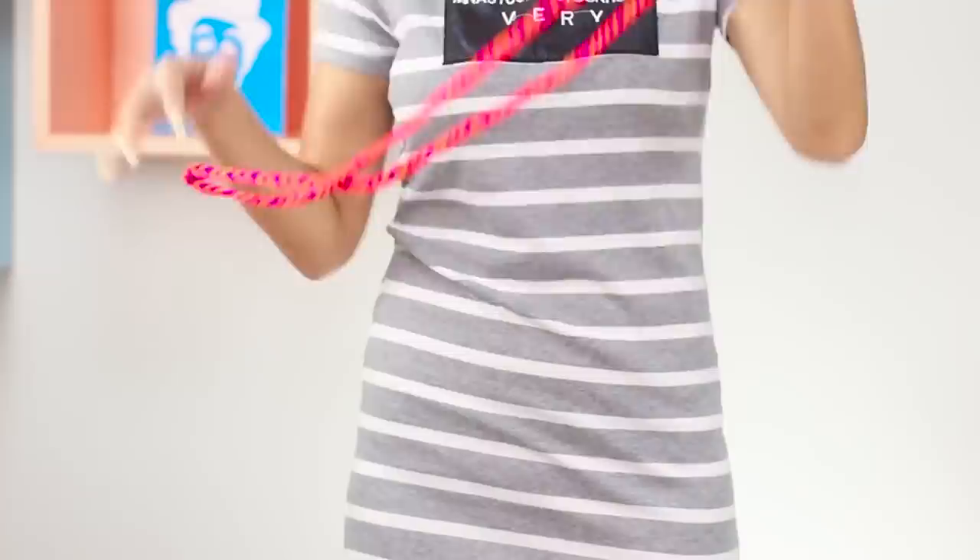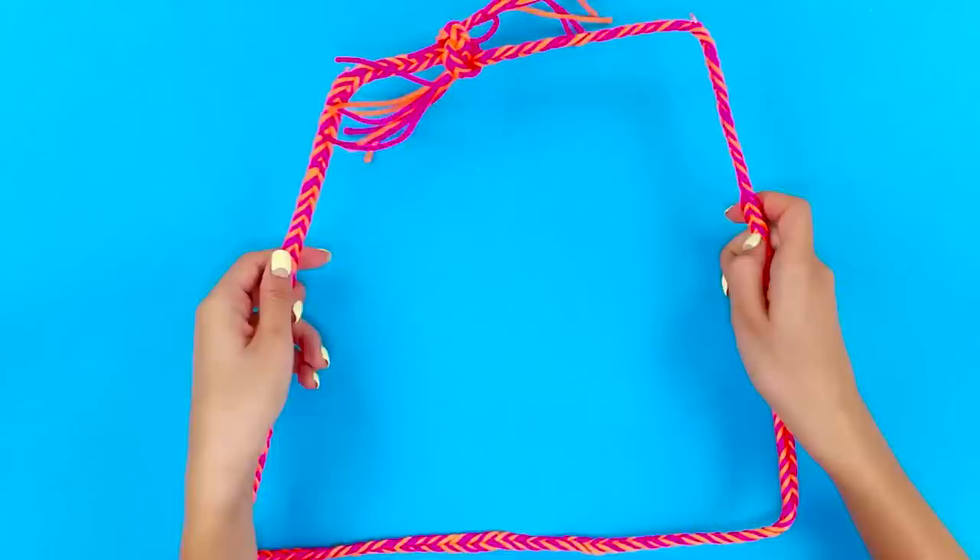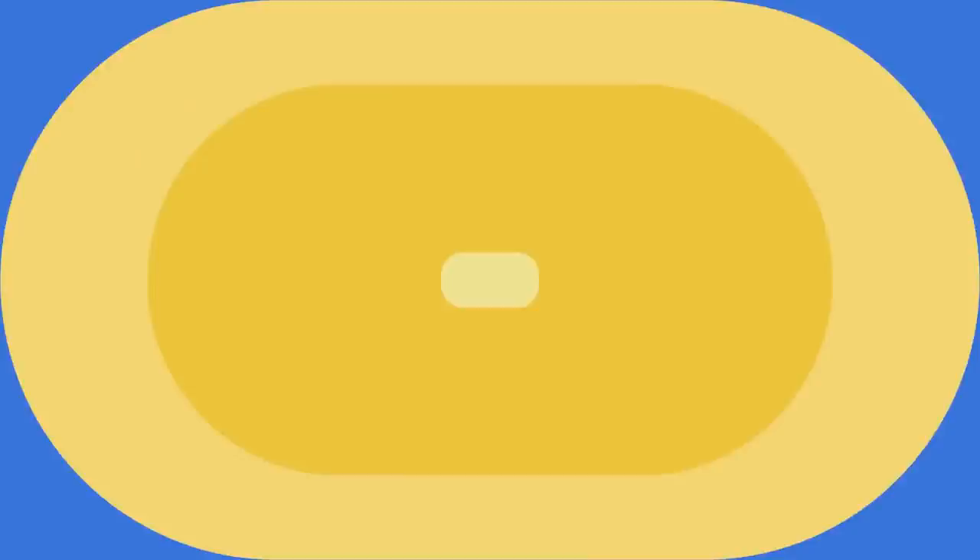Now look! The conjurer is holding an ordinary rope. One second and it takes the form of a square. For this trick, you need a rope and two pieces of wire. Insert the wire pieces into the rope. If you tie a knot and pull it, the ordinary rope looks like a geometric figure.